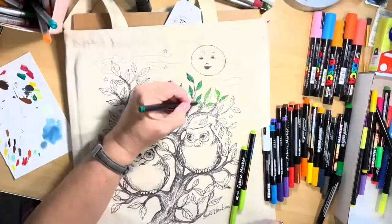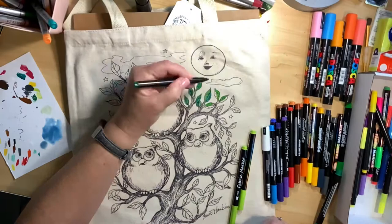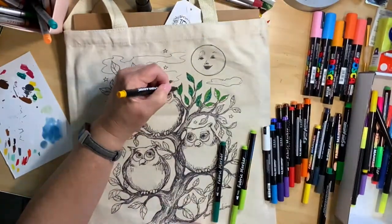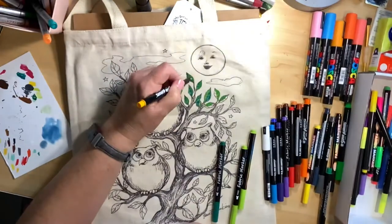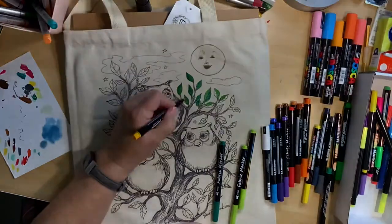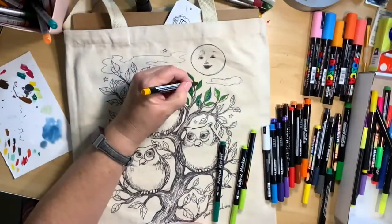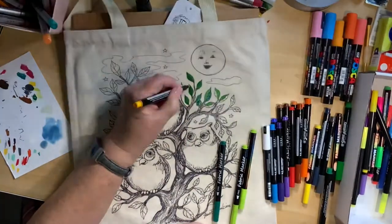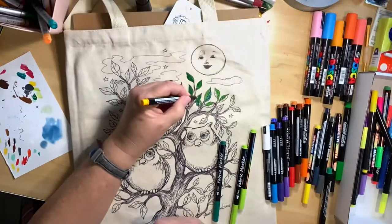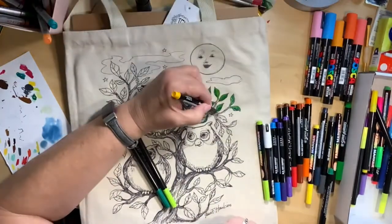I go over the leaves with two shades of green. I'm showing you how to do several different kinds of leaves, so the first ones are green leaves. Then after I put my two shades of green on, I go over with a yellow which just beautifully blends them all together. If you want to pause the video and take a close-up look at how they appear after going over them with the yellow, please do so.